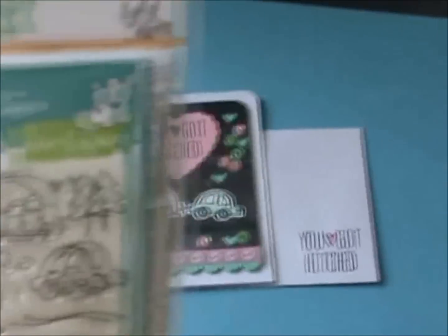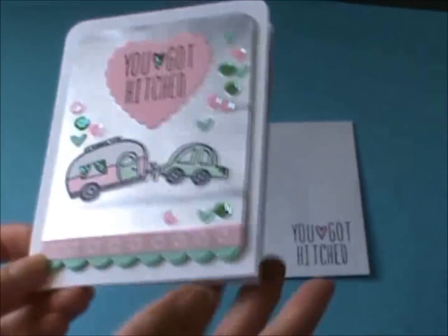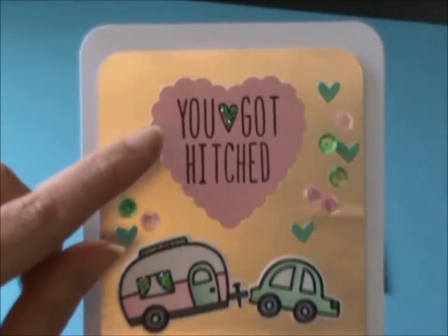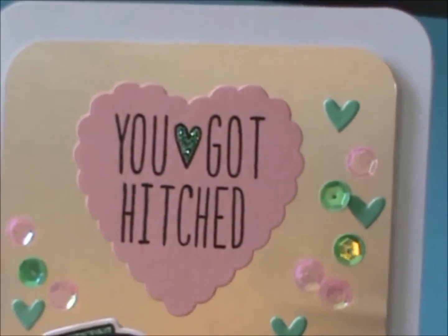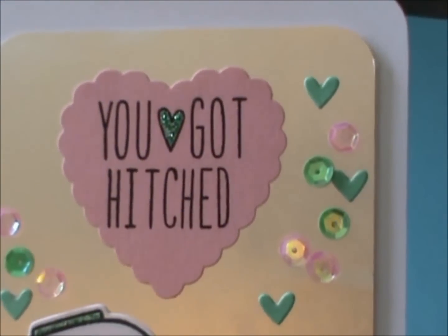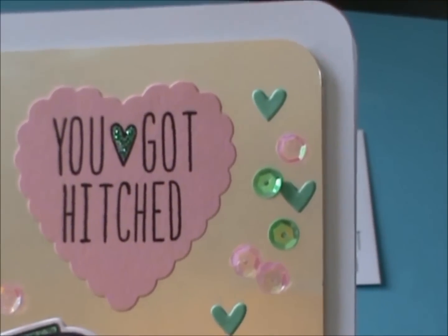So I'm going to show you my card. Here it is. This is a bit different for me. I had some silver foil paper, so I used that as kind of the background. Here's the Milo ABCs — I wrote out 'You Got Hitched,' and it comes with this little heart as well, which is great. I just used stickles on it, and you can see I used a lot of sequins, and the little hearts are from the Lawn Fawn Stitch Die set.